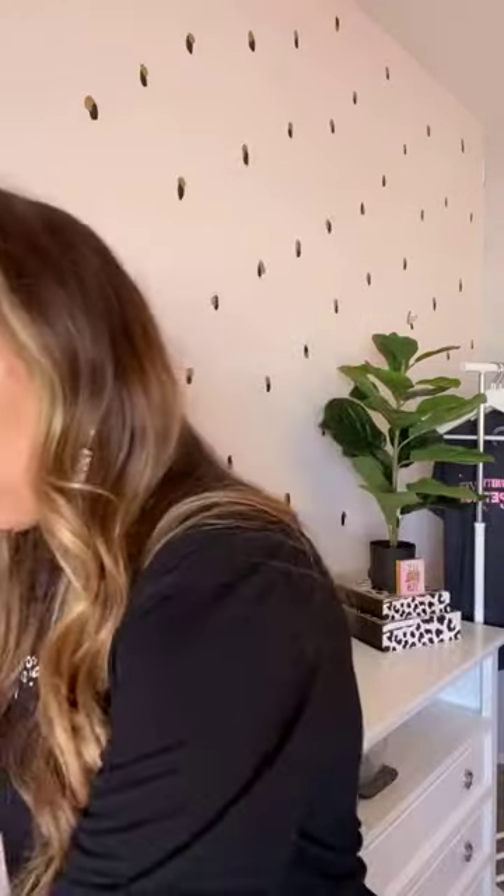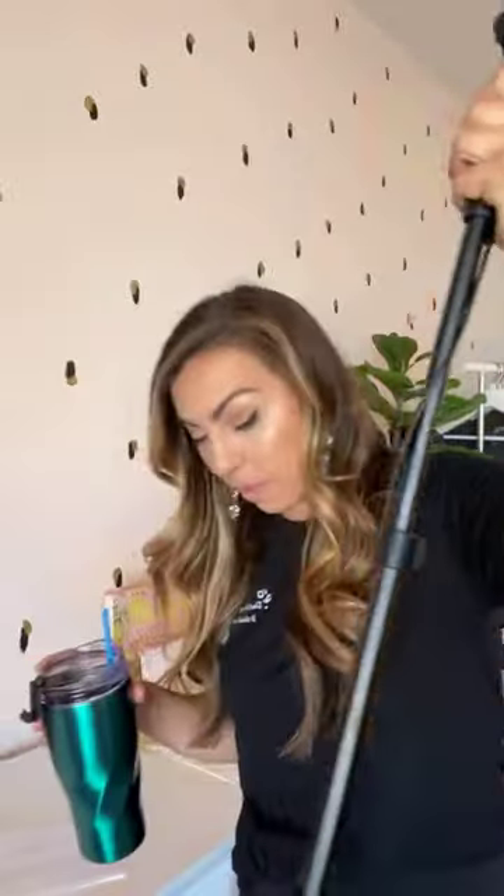Someone asked about swimsuits — go to Macy's, they're so cute. Someone also asked me to show the ring light again. It's the UBeesize ring light from Amazon. They raised the price though — it used to be $35.99 and now it's $55.99, so I'm not really excited about promoting it for you guys.